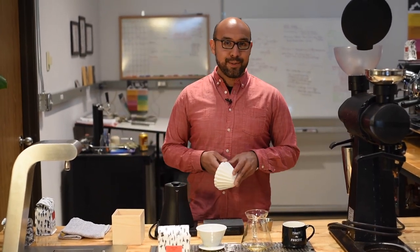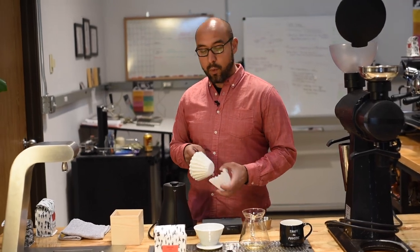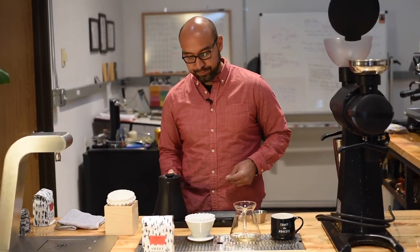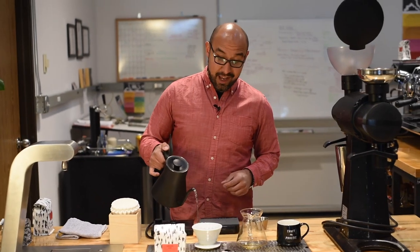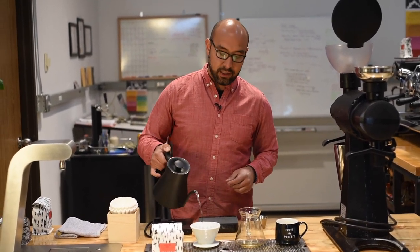I work for Sweet Bloom Coffee Roasters, and today I'm going to show you how to brew with the 185 Ceramic Kalita Wave.